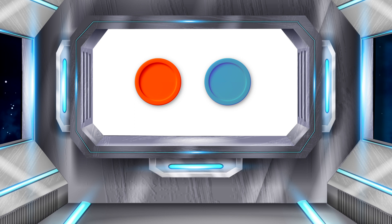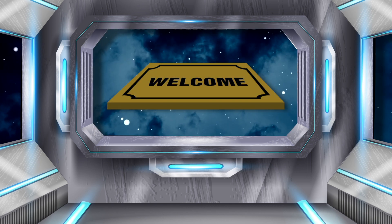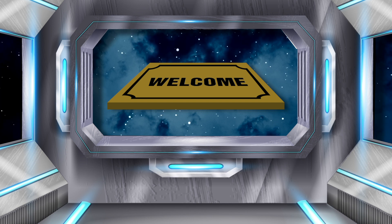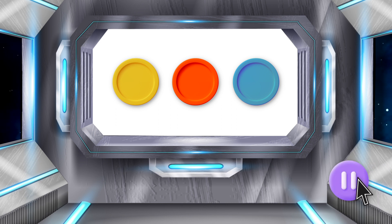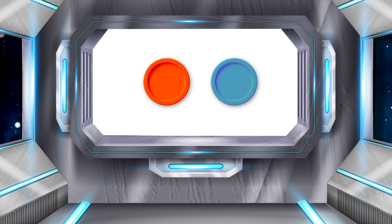I think you're ready to do the next one all by yourself. The word is MAT. Place one sound onto each counter. Great! Now take away that first sound. Mm. Pause if you need to. MAT take away M gives us AT.